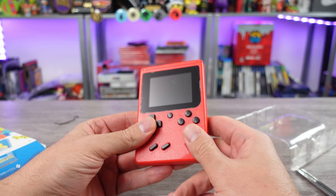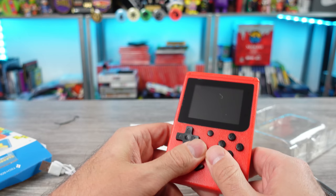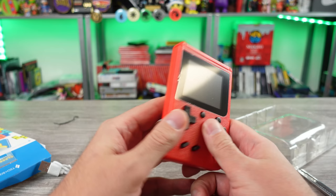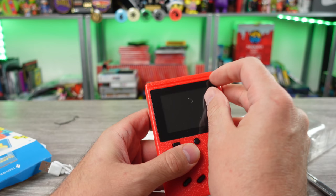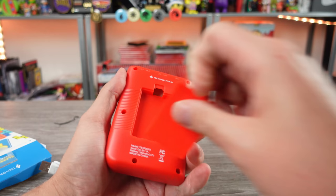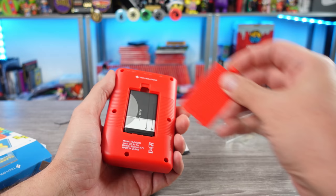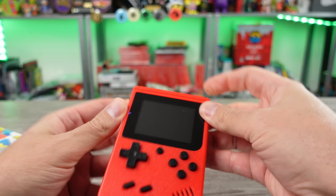This is a gross feeling handheld - what is this texture? Like holding a shriveled... Volume wheel, this is okay. We got plastic on the screen, let's get that peeled. All right, your basic 1020 milliamp hour battery. Let's power this thing on.